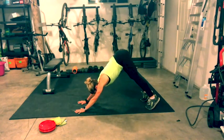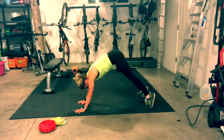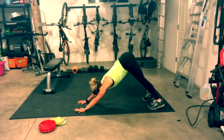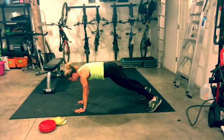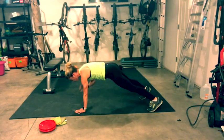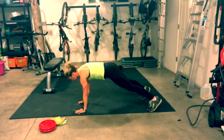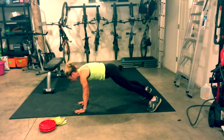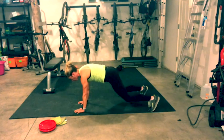Lift your hips really high to the sky. Draw your shoulder blades down and back. Drop your heels, then inhale to high plank. Do that two more times: exhale down dog, hips lift, heels drop, back to high plank. One more time to down dog, lift your hips, drop your heels, come back to high plank. Hold it, then bring your feet a little bit wider for more control and stability.